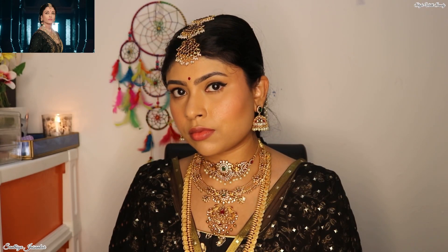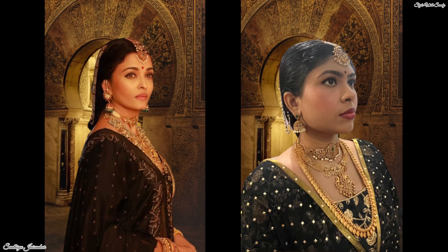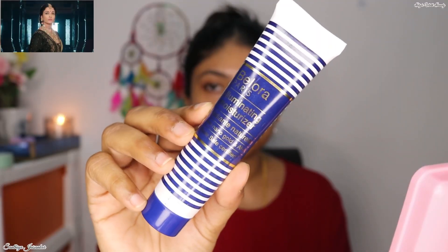Hi guys, welcome back to my channel. In today's video, I'm going to be recreating this gorgeous look of Aishwarya Rai from the movie Punneen Selwyn. I personally love this look of Aishwarya Rai and that's why I thought of recreating it.